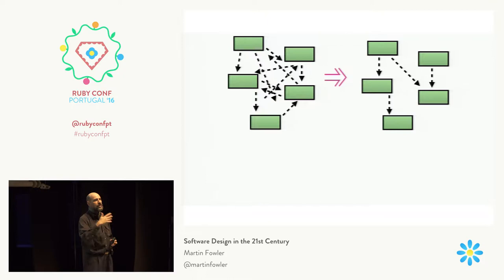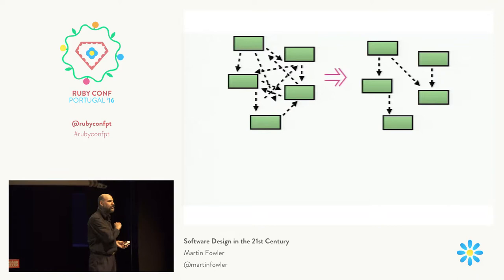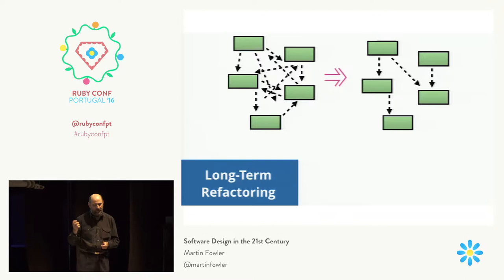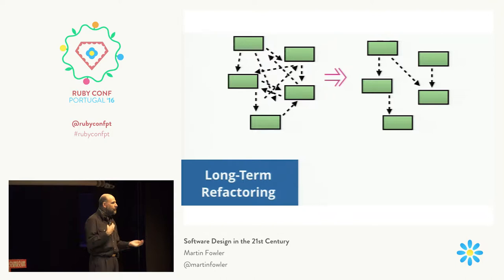Then they said: over the course of the next couple of months, let's gradually move from our current structure to the new one. Whenever you're in some part of the code and it isn't fitting what the new pattern ought to look like, try and move bits of it there. Don't do it all at once, but do little bits of it every day. After a couple of months, they were fairly close to it. The tech lead went in and finished the job by taking a day or two. They didn't stop the project to do the reorganizing — they were still delivering features as they went.